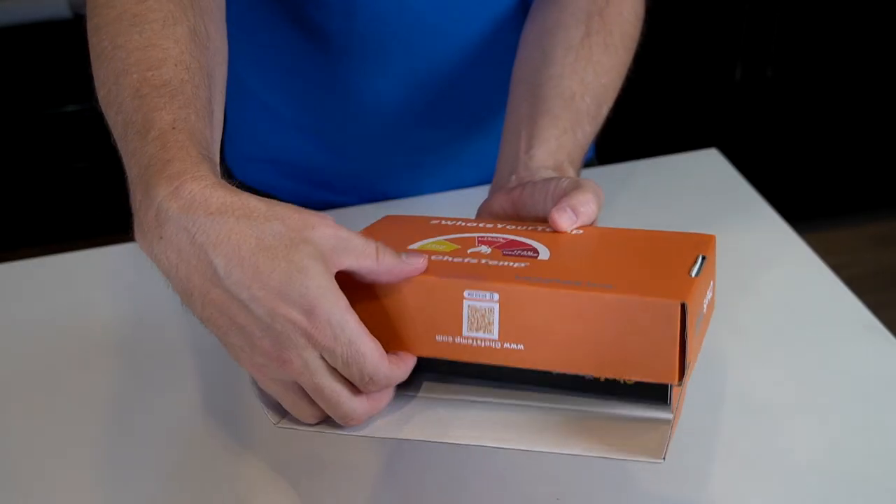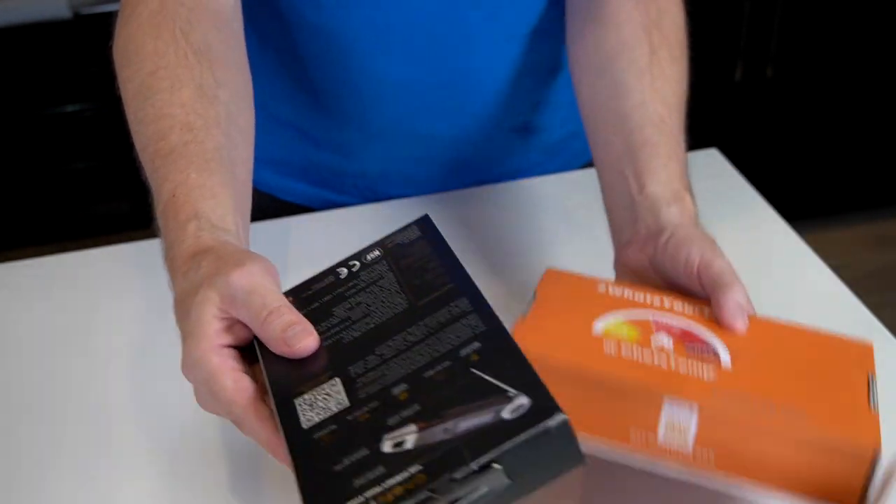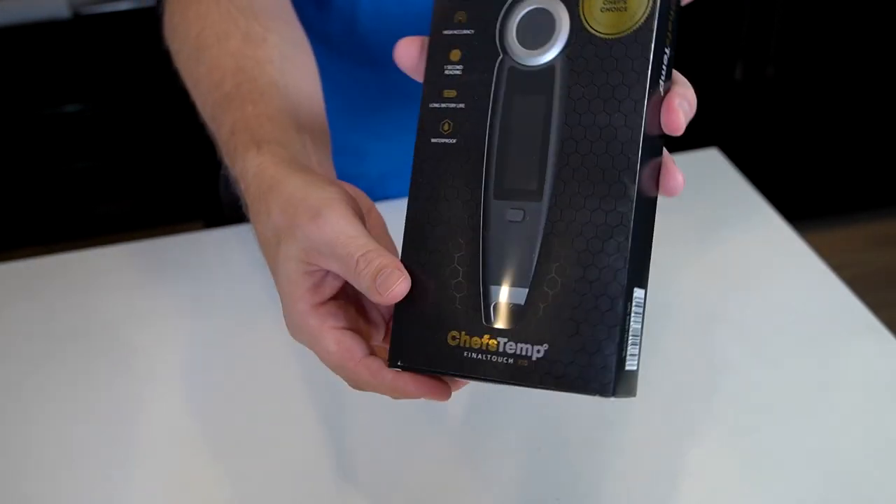If you've watched much of my channel, you know I'm always using kitchen thermometers. I've probably gone through about six of them over the last six years and never really found one that I thought was good enough — a lot of times they're really slow. Recently I was reaching for one, the battery was dead, and I remembered that Chef's Temp had sent me one. I pulled it out and immediately liked it. They actually sent me another one, so I have two of them now. I put it back in the box so you can see how it looks in the packaging.